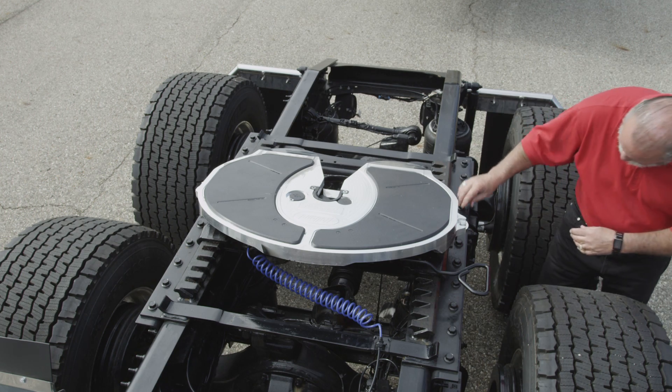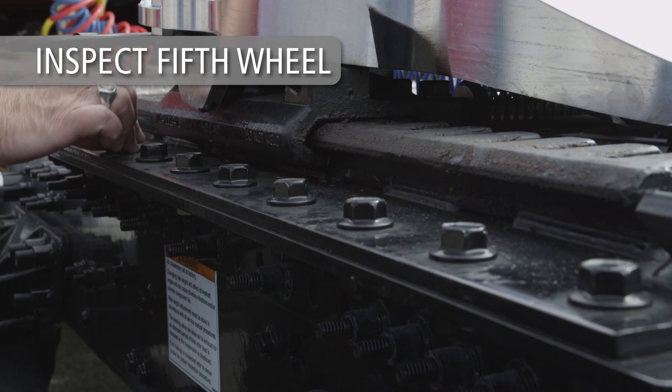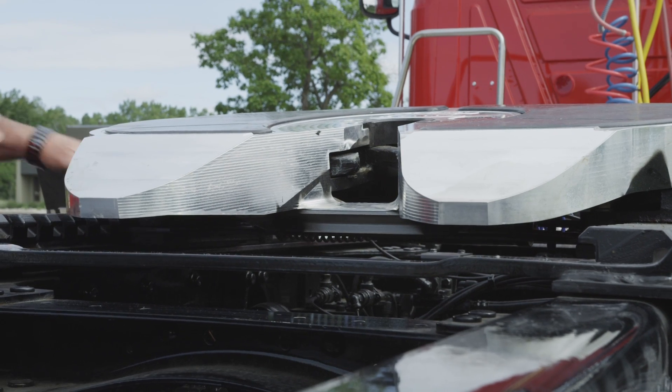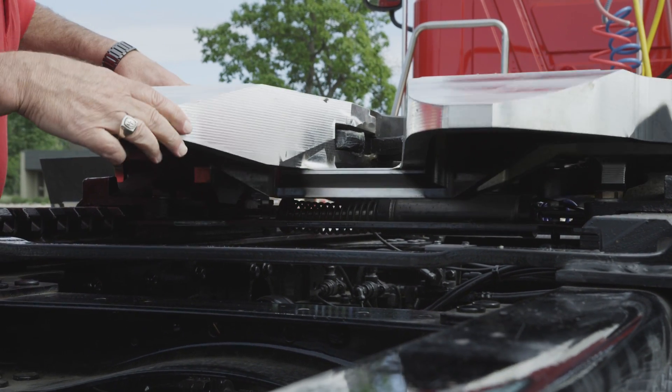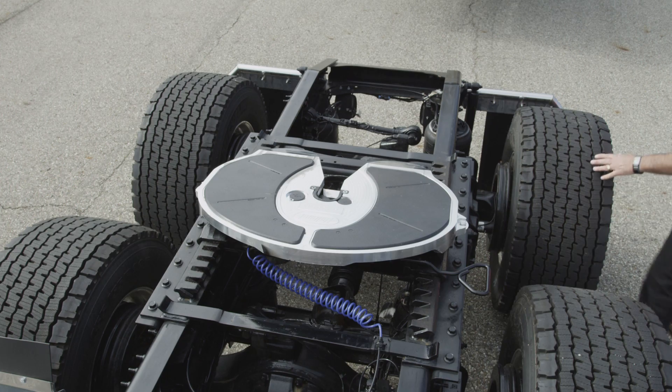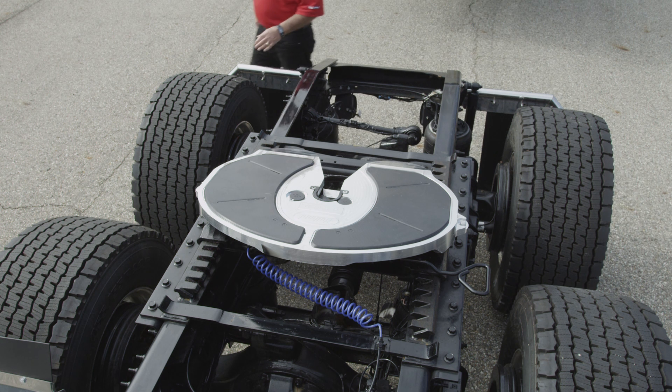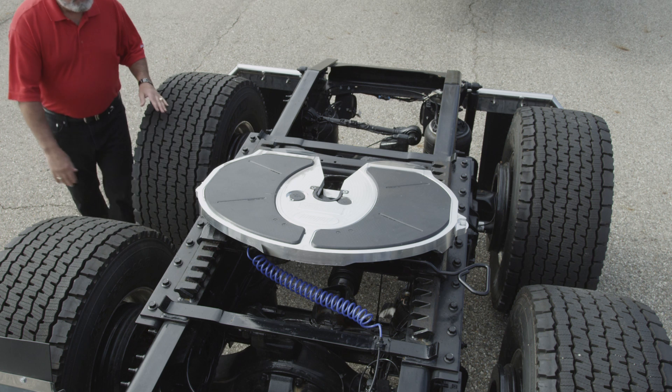Inspect the fifth wheel top plate and mounting bracket assembly closely. Make sure the fifth wheel is securely fastened to the tractor. Inspect welds and fasteners on the fifth wheel assembly. Replace any cracked components. Do not repair cracks by welding. Replace any missing fasteners and tighten all loose fasteners.